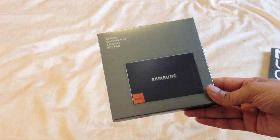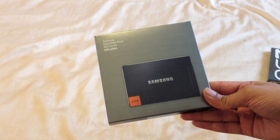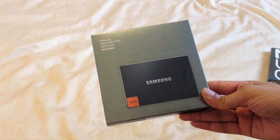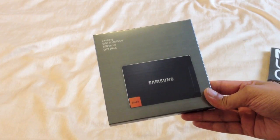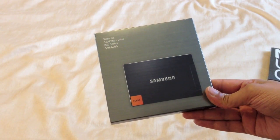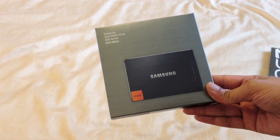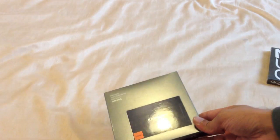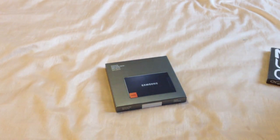The reason I went for this drive in particular is because Apple tend to use either Samsung or Toshiba SSDs anyway. It's very highly reviewed and very reliable. They use their own Samsung memory with their own Samsung controller. In the past I have used a Vertex 2, as you will have seen in one of my previous videos.